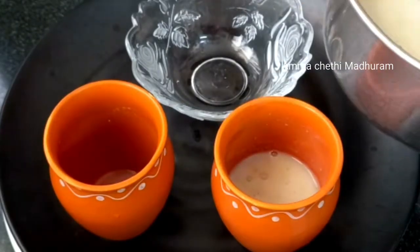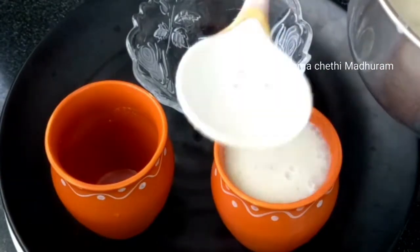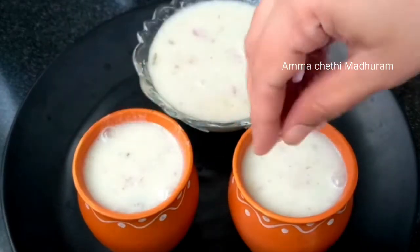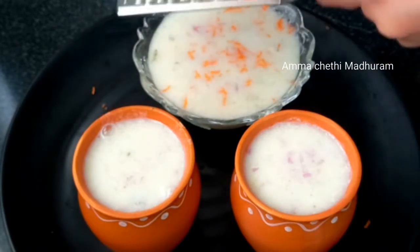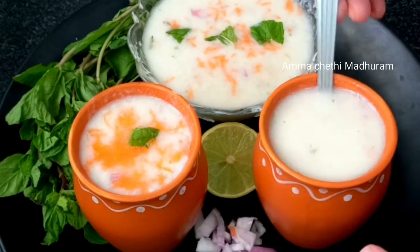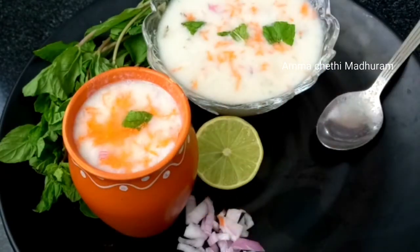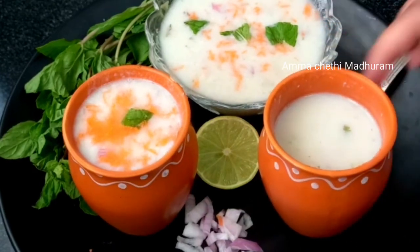I will transfer it to a serving glass in the traditional style. I will add some onion pieces and some carrots. I will add some sugar in the middle for energy. Enjoy the taste! Please like and subscribe to my channel, share with friends and relatives — thank you!